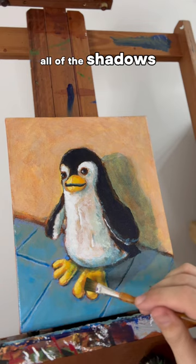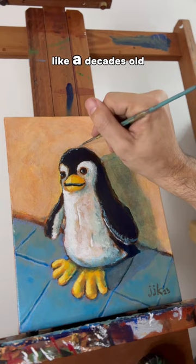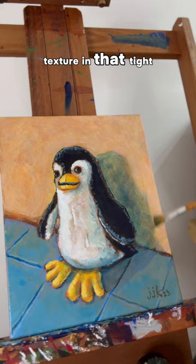Because this is a stuffed animal — like a decades-old, beat-up old stuffed animal — I'm going to add a little more texture in that tight-knit fur. And those feet, they need to be bigger.